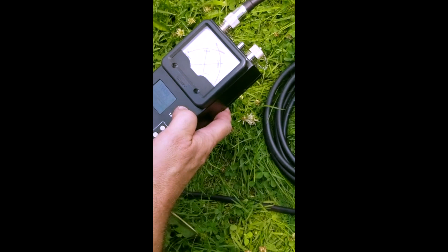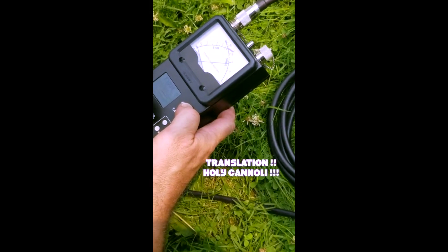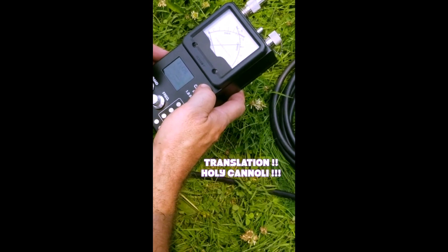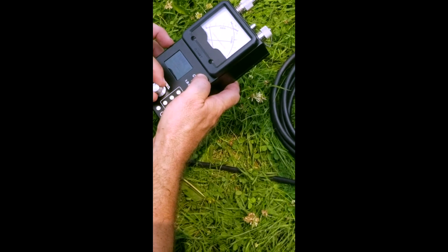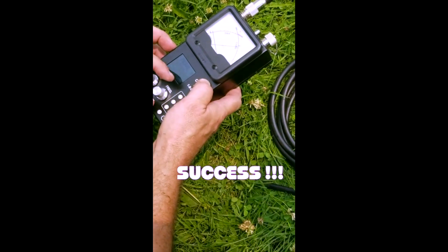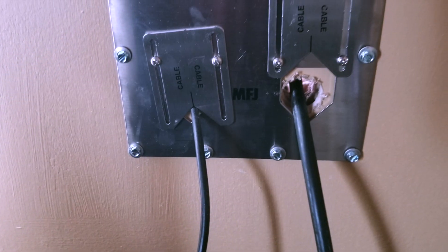Now we're going to go to 15 meters, which is 21.350. Look at that — 1.1! Holy cow, on 15 meters! Now the last one is 10 meters, which is 28. Great antenna — who picked this out? We did, as a group. 1.4 — another perfect radio antenna installed, thanks to the Overlook Mountain Radio Club.